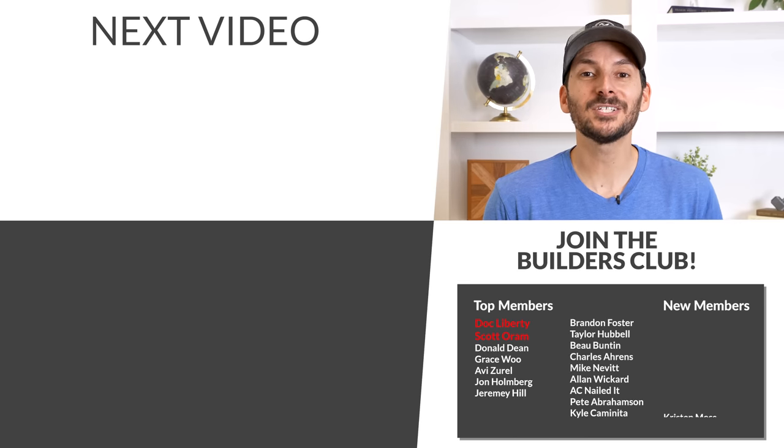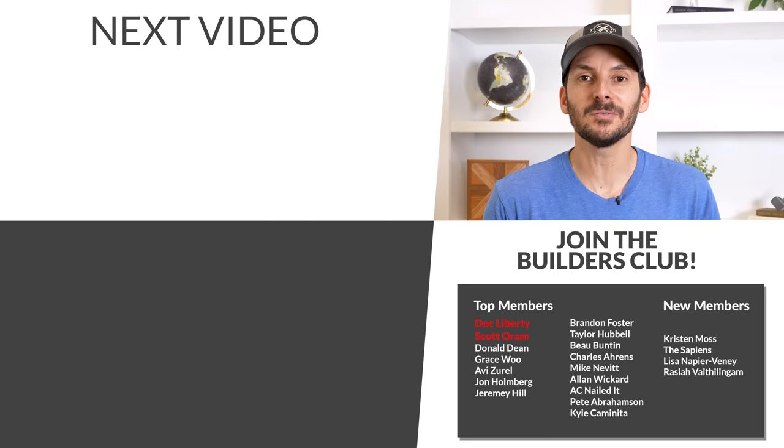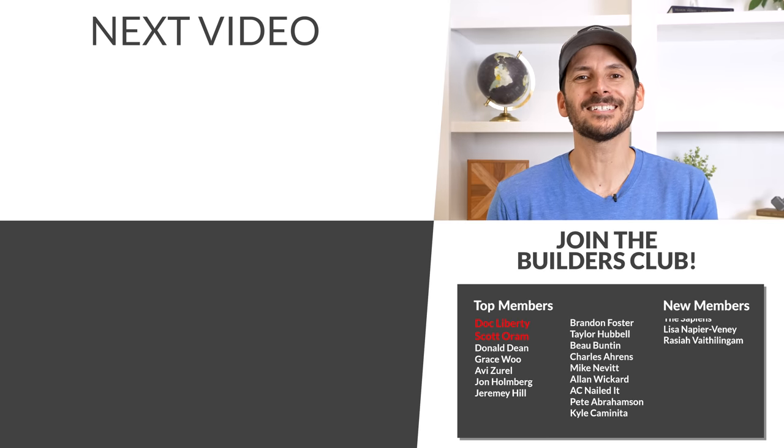If you want to check out some more home renovation videos, I've got a playlist queued up for you. I want to give a big thank you to those folks who have been joining the FTBT Builders Club. Until next time, get out there and build something awesome.